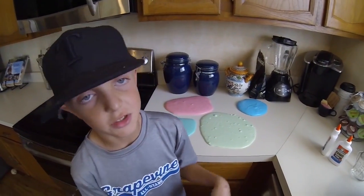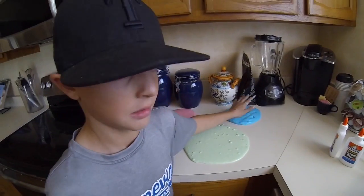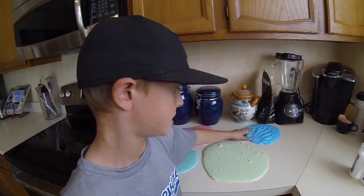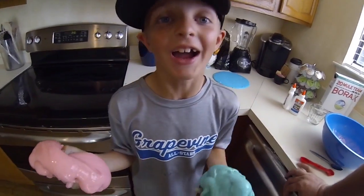Just a couple of tips for you kids out there: clean up after yourself so your parents can let you do this again. And don't let it touch your clothes or furniture because it will stick and stain. I hope this was helpful. Now it's your turn to have some fun.